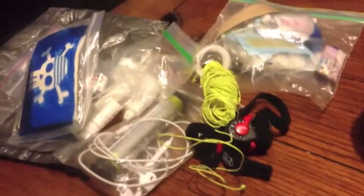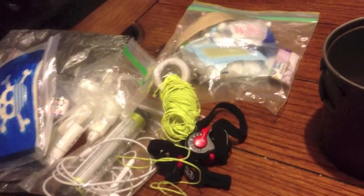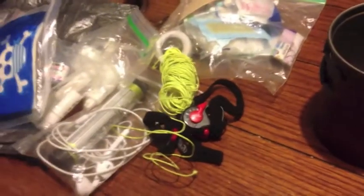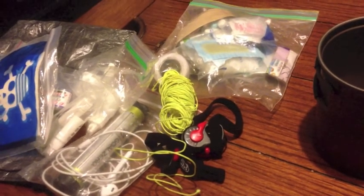So that's my quick draw bag. I always make sure that's the last thing that goes in my pack, so if I ever have to grab it, it's right there. Sometimes it's on the outside of my pack — it just depends on the mood I'm in that day. That's why it's in a waterproof bag. Hope you guys enjoyed this little video.